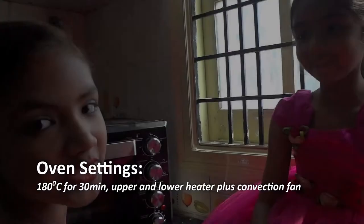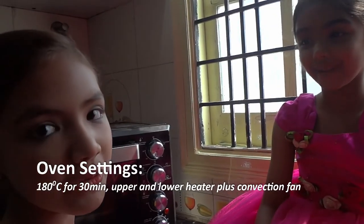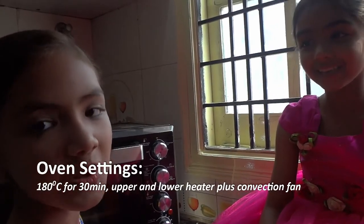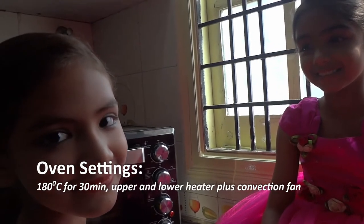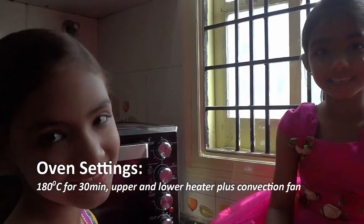Put the oven on 180 degrees Celsius, upper and lower heater plus convection, for 30 minutes. In between we'll check if it's done.